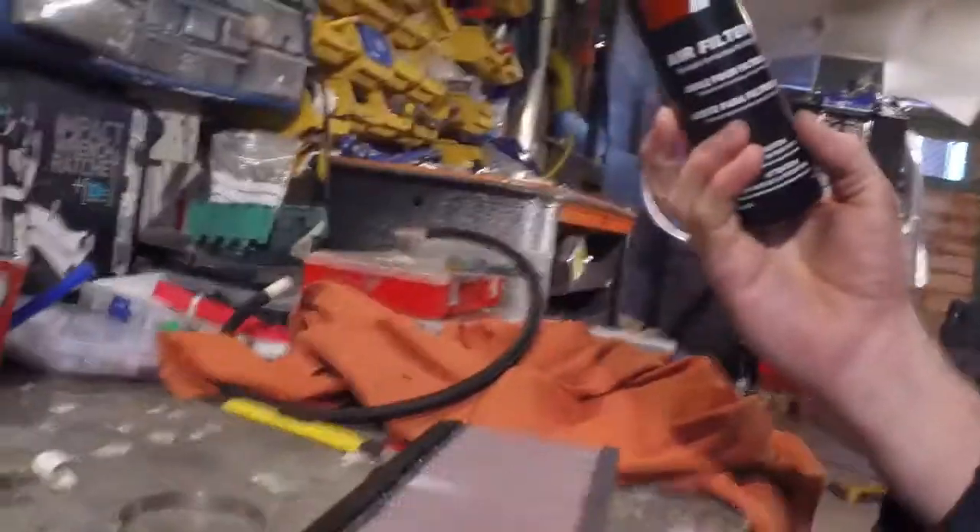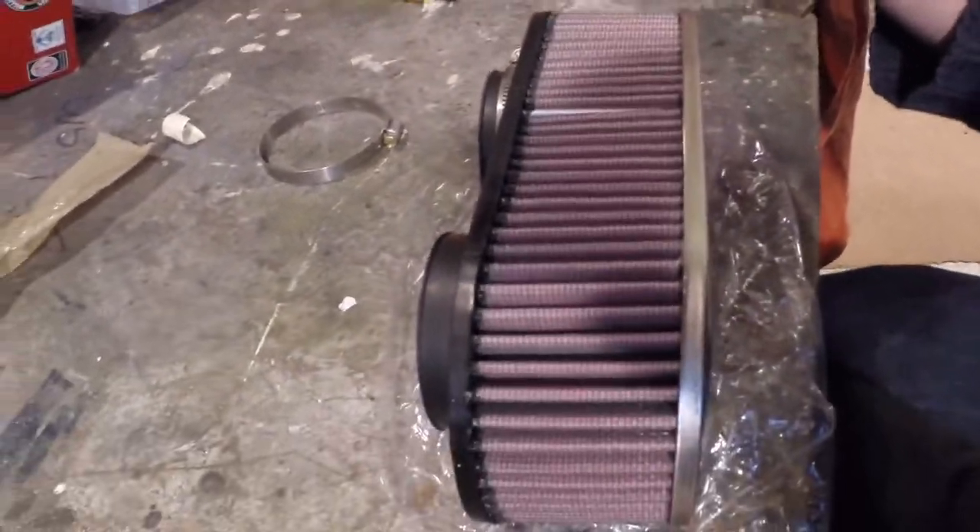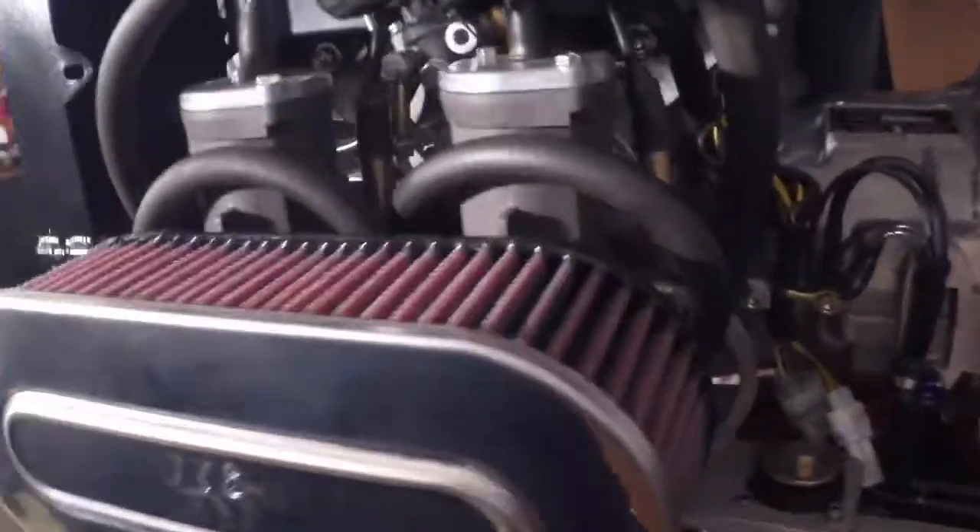I've got my air filter oil and my air filter, and now I'm going to oil it up ready to go on the aircraft. There we have the new oiled-up K&N air filter added. I've just drilled a couple of tiny little holes so I can pass some lock wire through and lock-wire the air filter onto the holes in the carbs, just in case it ever comes loose and disappears through the prop.